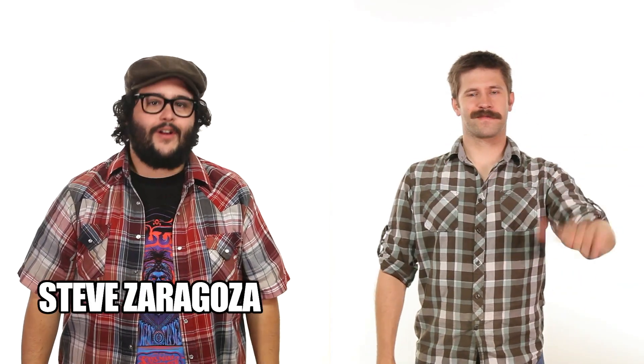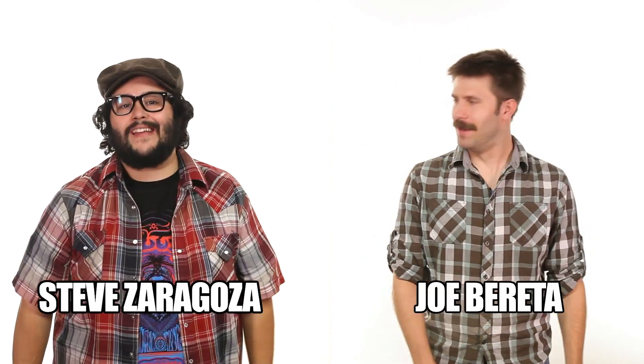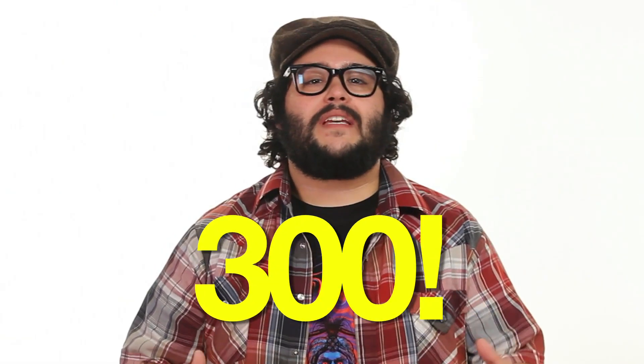Hey guys, welcome to SourceFed. I'm Steve Zaragoza, I'm Joe Beretta. The squids are crazy. There's over 300 known species, they're strong swimmers, and some of them can even fly for short distances out of the water.